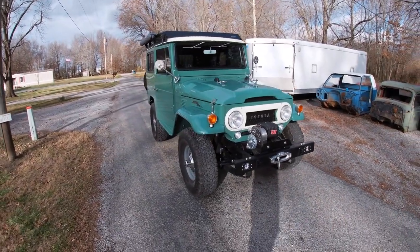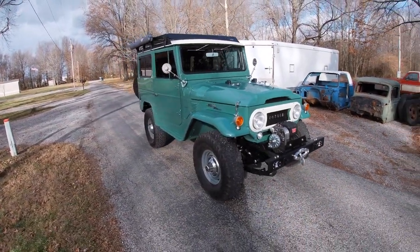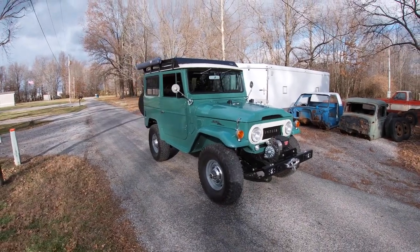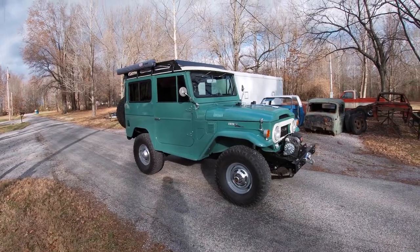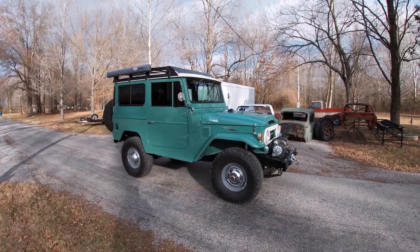Hey everybody, this is a 1969 Toyota FJ40. This Land Cruiser we've named Fern. Obviously you can tell by the color why we named it that, but this is a project that we've just finished up.